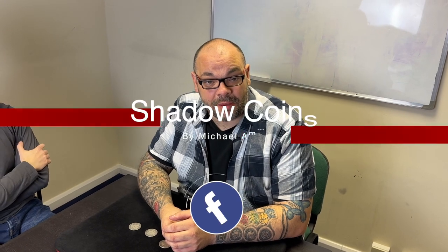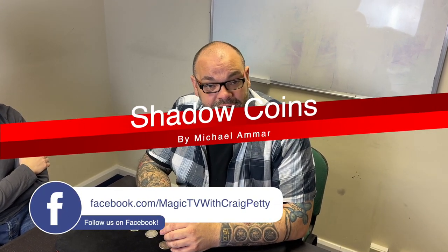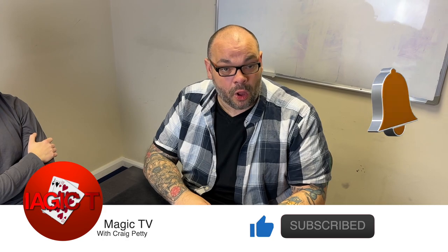Hey guys, welcome back to Magic TV, my name is Craig. At six o'clock it's time for a magic live. Today I'm going to be doing Shadow Coins by Michael Amar — this is a version of David Roth's Chinese Coin Assembly, but in my opinion Shadow Coins is one of the best bare-handed coin assemblies there is. I learned this from the Easy to Master Coin Magic series that came out on VHS tape — yes, I am that old.